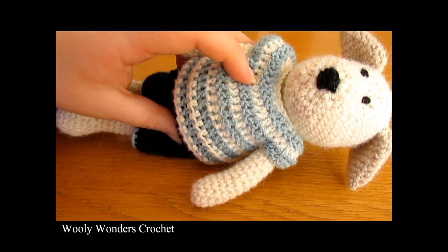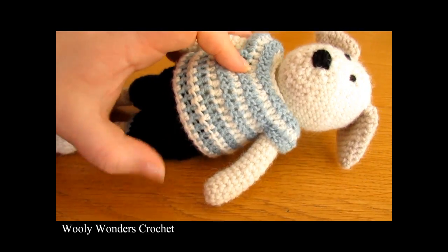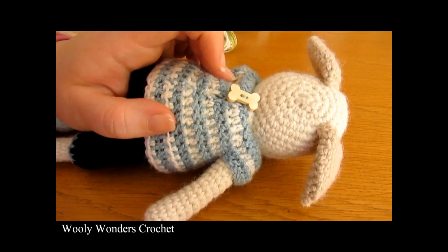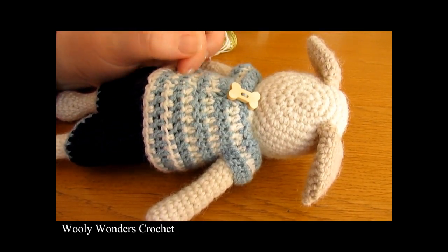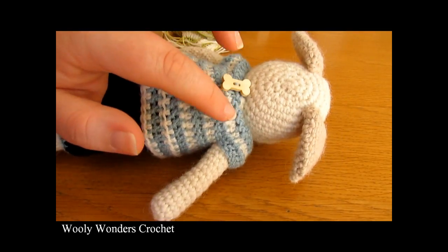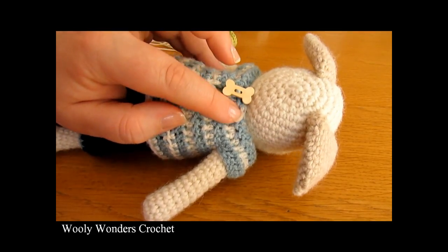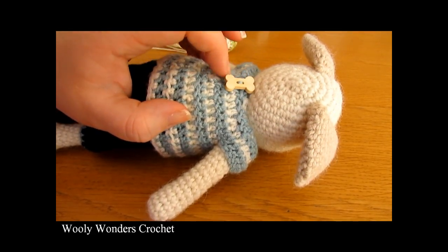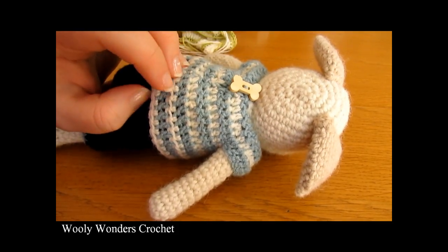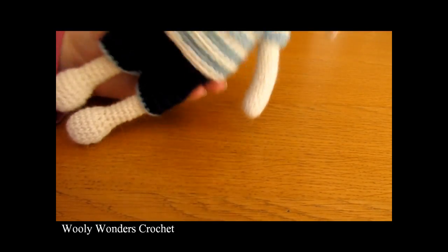Weave all of your ends nice and securely into the inside — if you have worked over them you can just pull them tight and cut them off. Then go ahead and add a button to the top of one side. As I made this outfit for Dudley Dog I added a cute little bone. I added it to one side and then made a little button loop by inserting my hook into the top, chaining long enough to go around the button, and doing a slip stitch into the next stitch, then weaving that in securely. And there I have finished the top of this outfit.